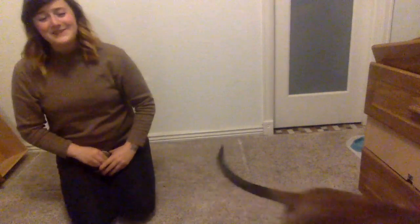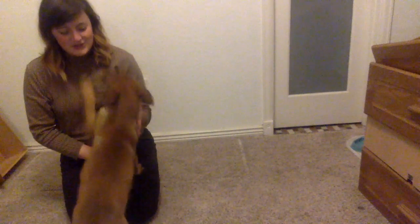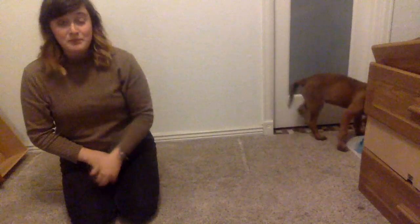Hi, this is Claire with Bat Country Buddies Dog Training, and I'm here with our first video in our puppy series. We have Trout here — Trout is a little Belgian Malinois puppy — and I want to show you what is the very first thing you should teach your puppy when you're starting any sort of training program.